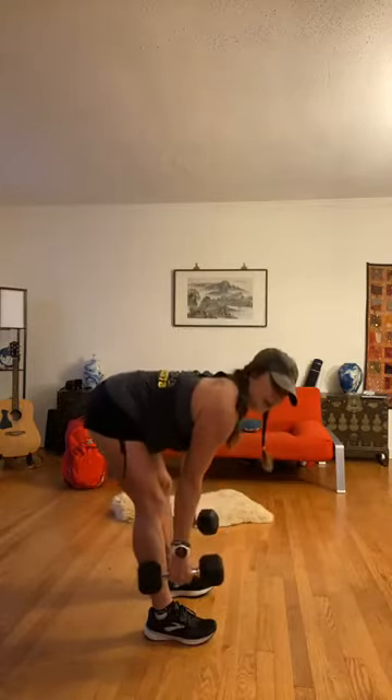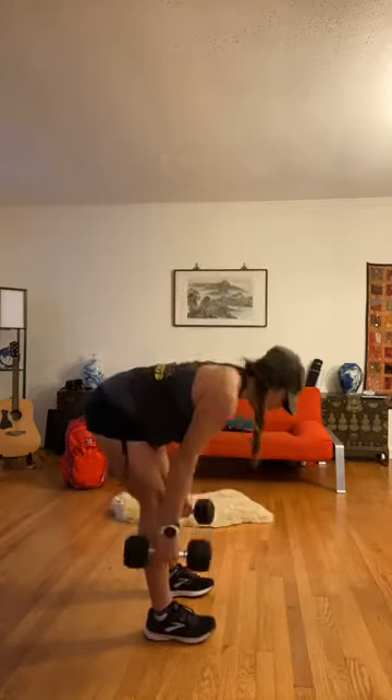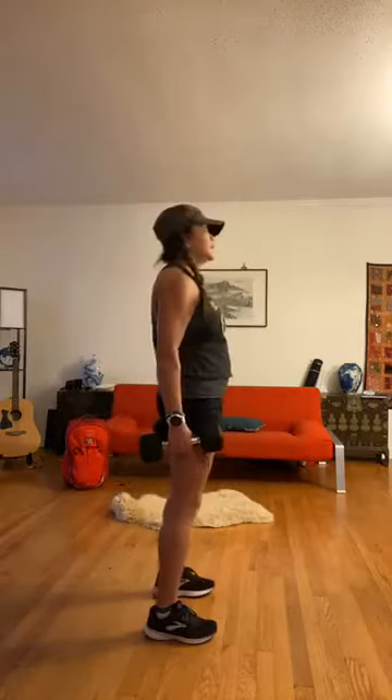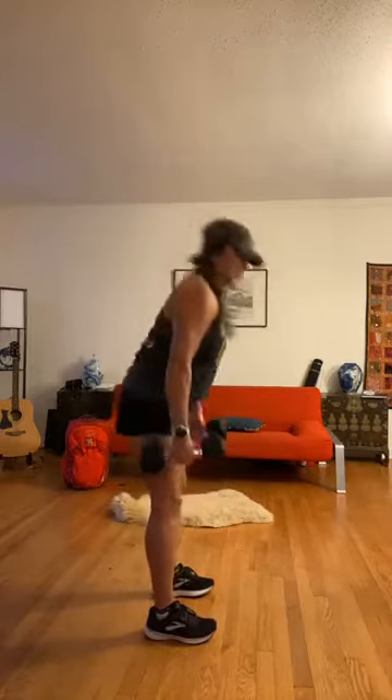Now from here we've got good mornings. If you have dumbbells, bring them back down by your side. Legs are straight, back is straight — you're going to hinge and really stretch out that posterior chain. Feet are about hip width apart. Take your time. Three, four, five, six, seven, and eight. Excellent. Now we've got lunges. Stack your dumbbells back on top of those shoulders. Reverse lunge — make sure you're hip width apart. Two, three, four — remember that forward leg is the working leg, five, six, seven, and eight.